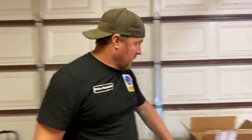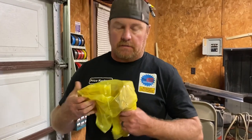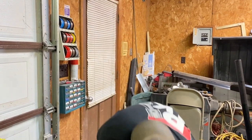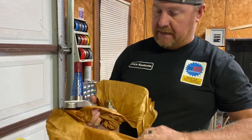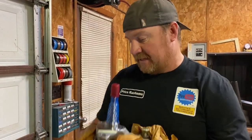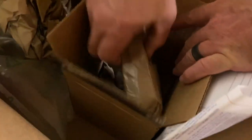Hey guys, welcome back to the channel! We're excited today because we get to start working on the front of this. Our stuff came in from Summit Racing, boys! We got these in, we already opened them — we had to make sure everything was all good.